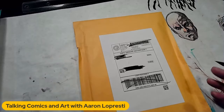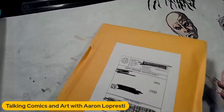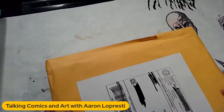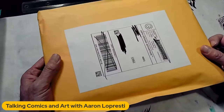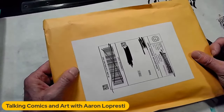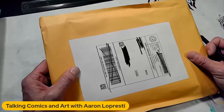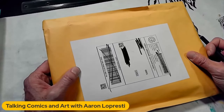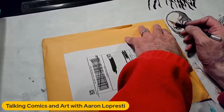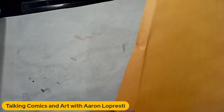This book was mailed from the state of Washington, so it really didn't take very long to get here. You know how you can tell this is an inexpensive book? It was not packaged in a box or a ton of padding — just in a manila envelope. But as I'm sitting here trying to twist it, you can't, because there's plenty of cardboard in here to protect it. Good job, seller, for putting the right amount of protection in here to make sure this book did not get damaged.